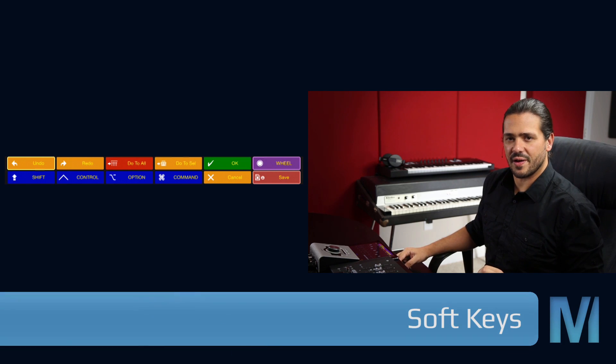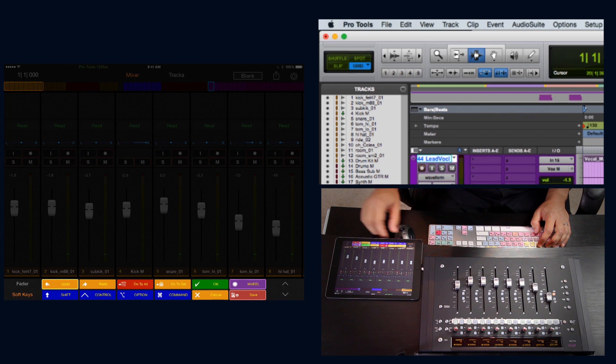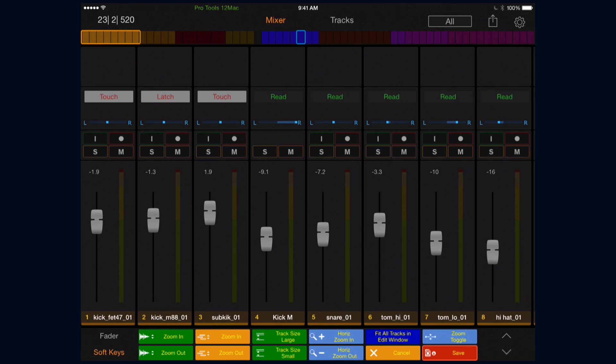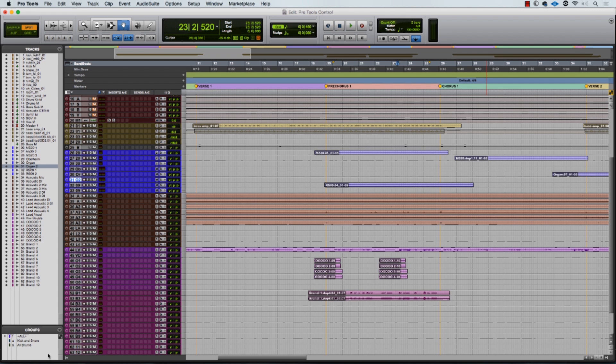Speaking of workflow, let's talk about soft keys. Soft keys are programmable buttons that can perform one or more functions — think of them like shortcuts. They're stored by page with up to 12 soft keys per page. Pro Tools Control comes preloaded with 108 soft keys covering the most common functions in Pro Tools. For example, page two has all of our edit modes and common edit tools. We can change the edit mode by tapping the appropriate soft key, change our selected tool, or tap two at the same time for the smart tool. We can also use keyboard modifiers — for example, hold Option and hit the track size small soft key to reduce all track sizes at once.